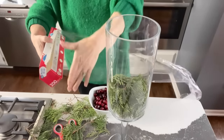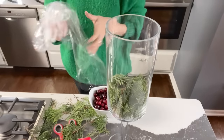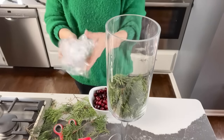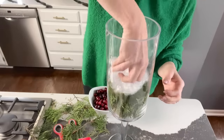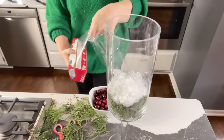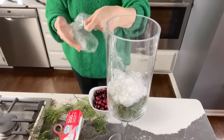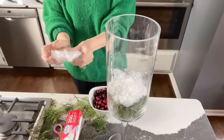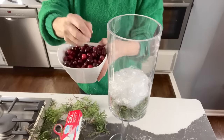Next, grab your box of plastic wrap. Pull a couple of long lengths of plastic wrap and start crumpling it into a bunch. There is no real pattern to this, but try to shape it into a sort of level disc that fits the opening of your glass vase. Just place it on top of the greenery. The third layer consists of fresh cranberries — just pile them on top of that plastic wrap layer.